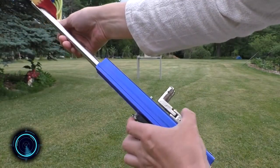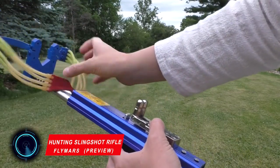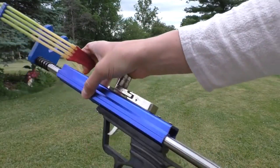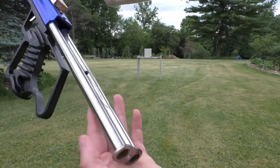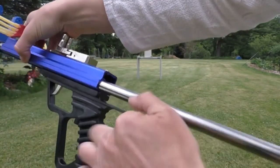The next amazing weapon is the Fly Mars 2025 — a slingshot with two pulling power gears and a unique design. This slingshot focuses on easy carry for jungle hunting and has a 60 cm pulling distance.